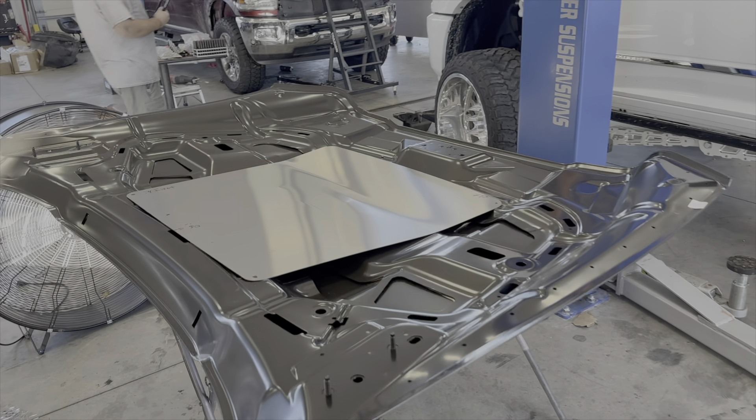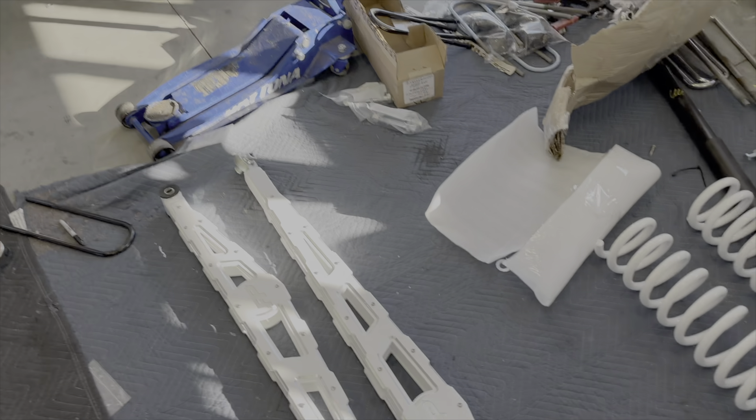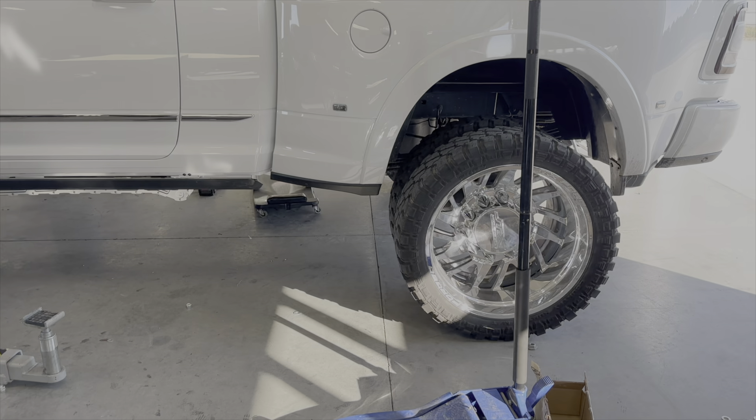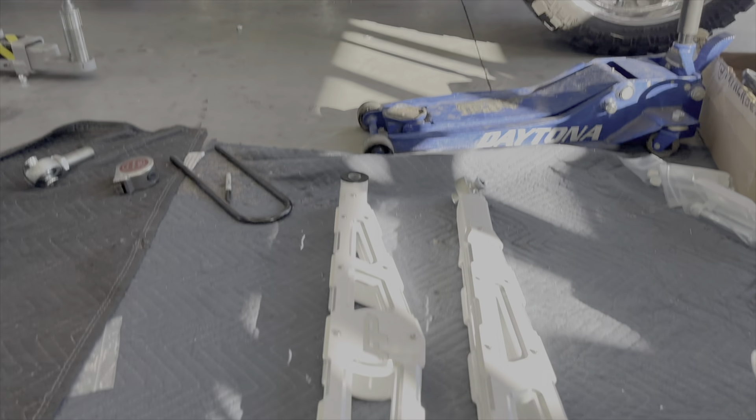I'm going to put some on my personal trucks to show y'all before we start selling them. Stay tuned for that — always coming out with new parts here. The dually center cradle's on, the four-link kit's on. Let's get these traction bars on.